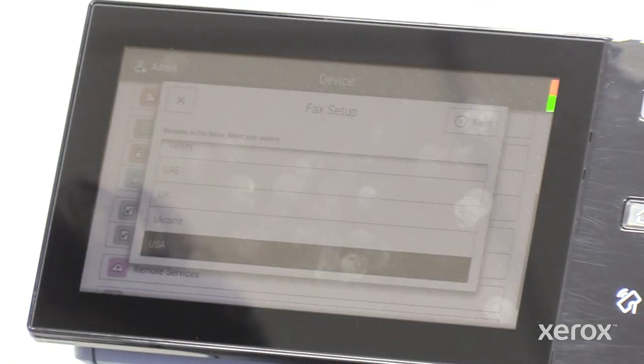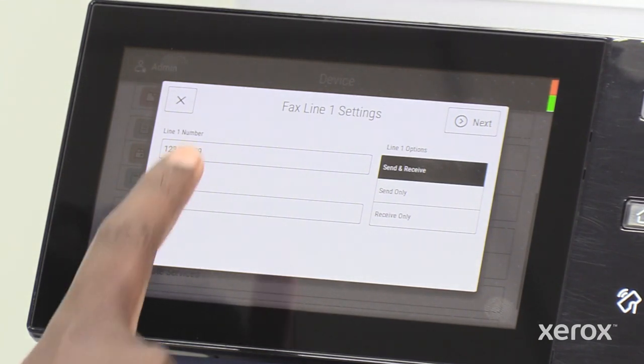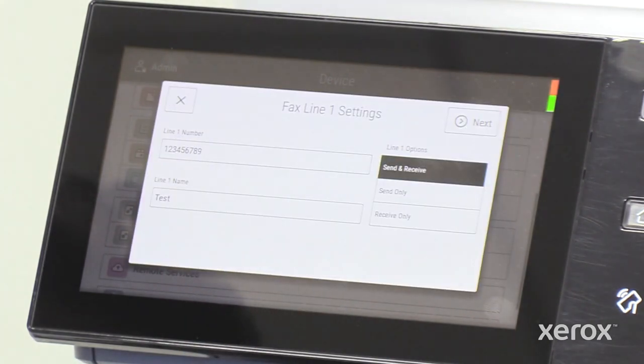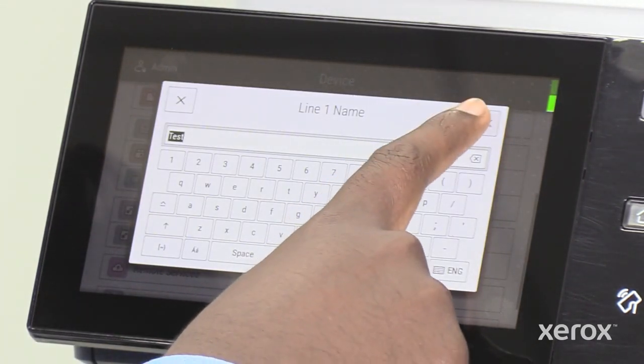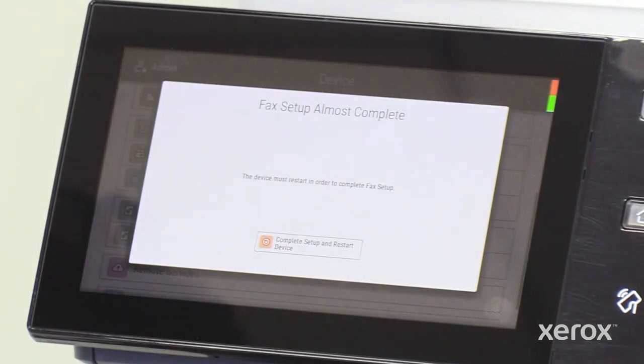Make the appropriate fax app configuration, then touch next. When the setup is successful, the fax setup complete notification displays.